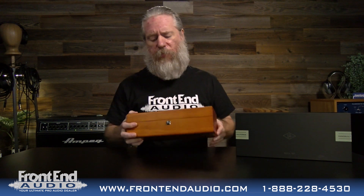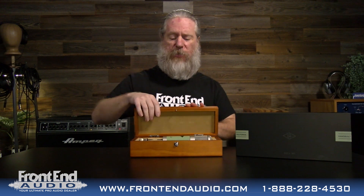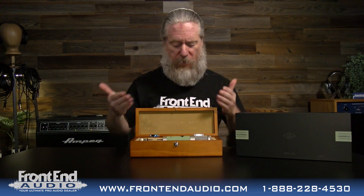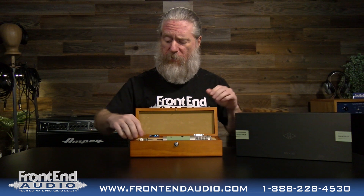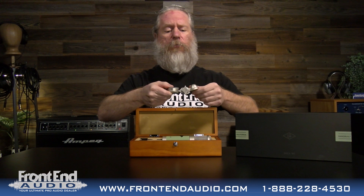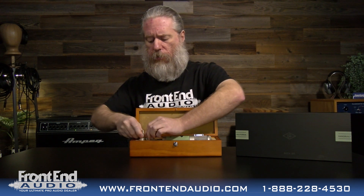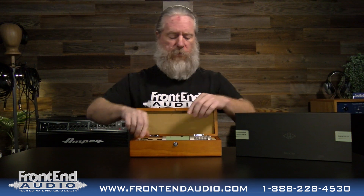Recessed hinges, and then you have this nice little push-button latch that keeps it safe and secure. You just press that in to open it up and get to see the beautiful microphone. You have this nice satin nickel finish on this heavy-duty ring mount, and that satin finish is also on the microphone itself.